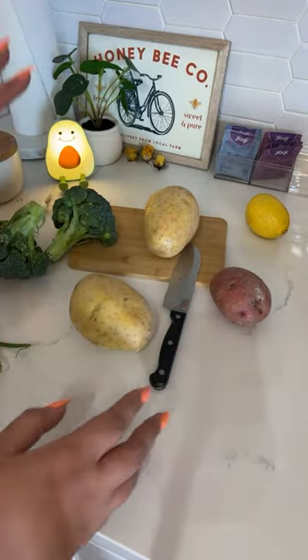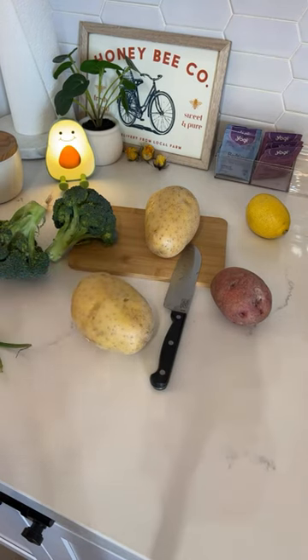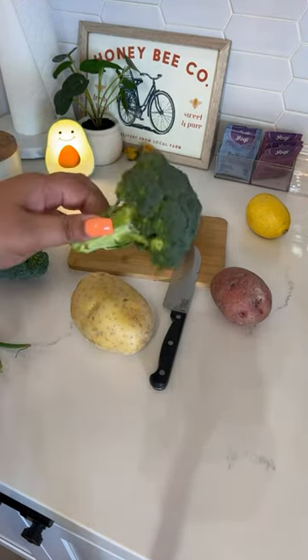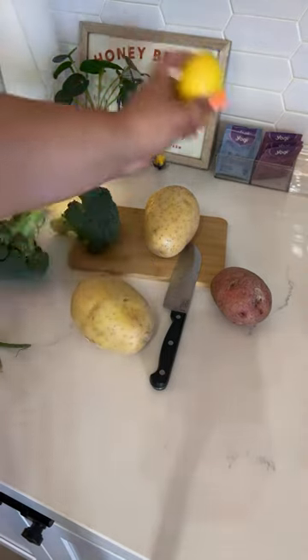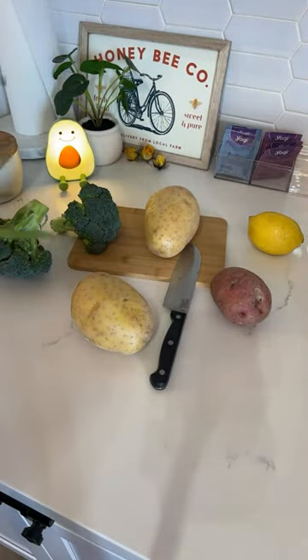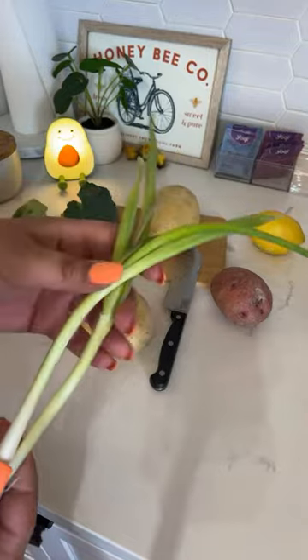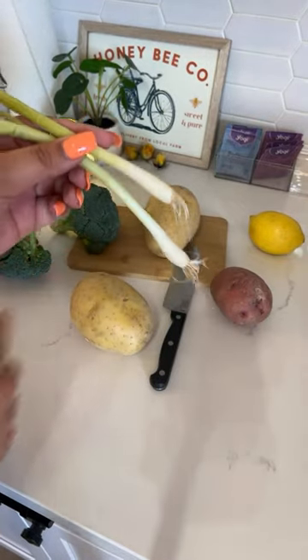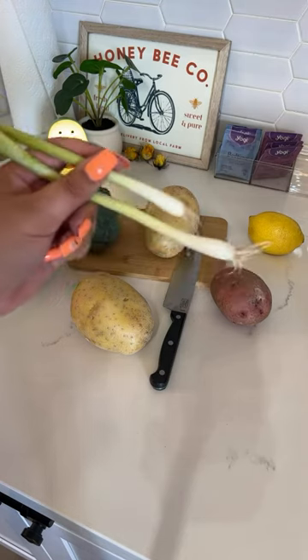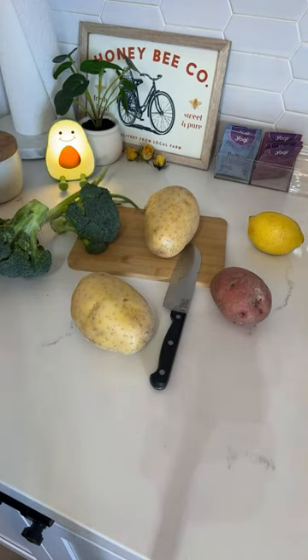We're making potato soup — this is a super easy dinner. It doesn't require a lot of ingredients. The bulk of it is potatoes obviously, but for this recipe I'm also adding some broccoli crowns from the farmer's market, some lemon, and some green onions. I have some green onions that are starting to go bad, so I'm going to salvage the bottoms because y'all told me they'll grow back just like celery.